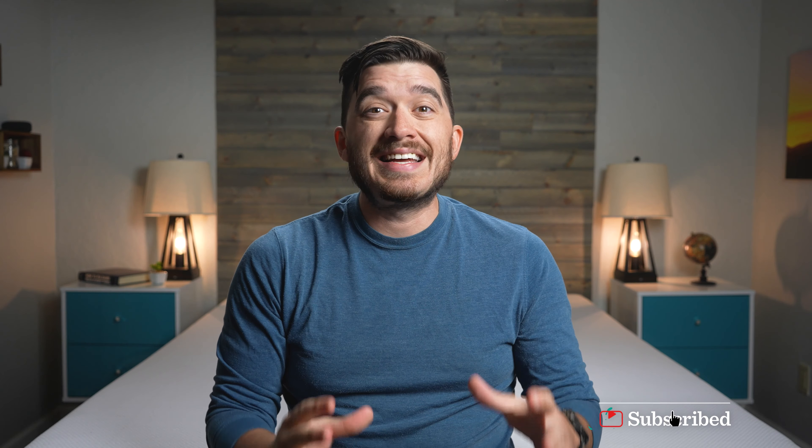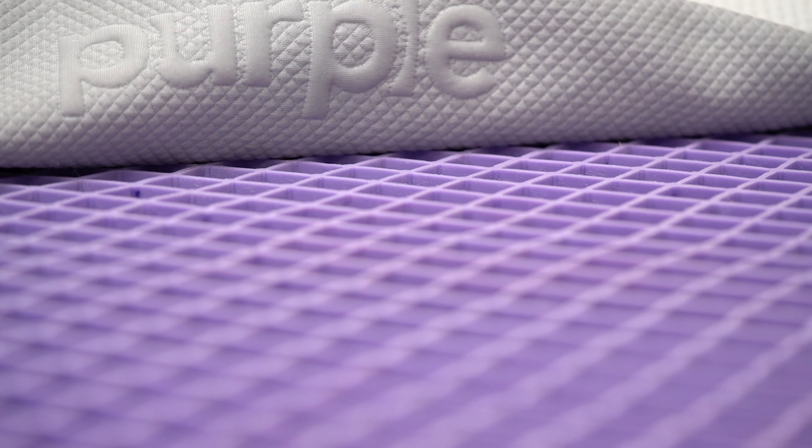This is Owen, and in today's video we have our review of the original Purple mattress — the one that started it all. There's a lot of unique things about Purple, which we will be talking about in today's video, including its construction, how firm it is, how much it costs, and who I think should ultimately think about getting the Purple mattress.